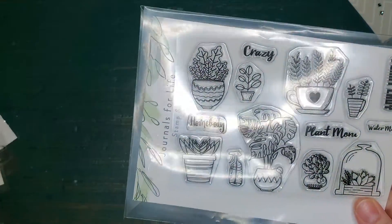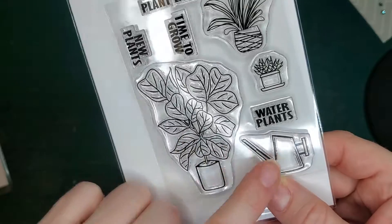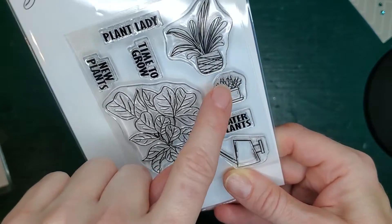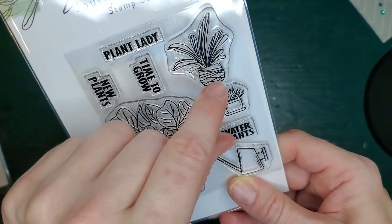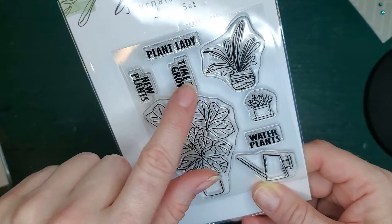The other stamp in the same Plant Lady series is this cute little 3x4. It's got a fiddle leaf, a little modern watering pot, a reminder to water your plants, and this little plant right here fits in the planters. It's about three quarters of an inch.